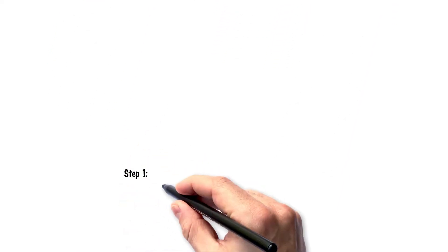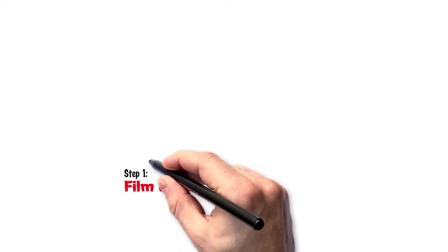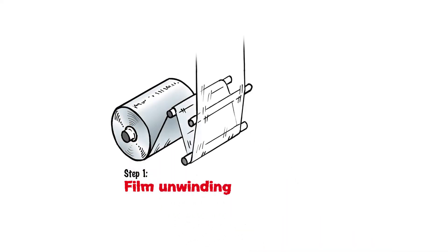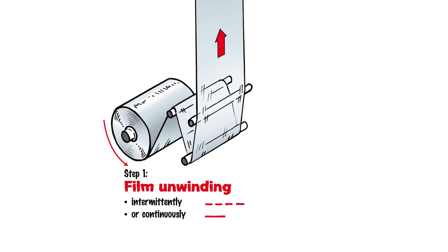Step 1: Film and unwinding. The raw material used for the bag is a roll of film, which passes through a labyrinth of guide rollers and dancers on its way to the finished end product. The film unwinding process and other steps either run intermittently, i.e., cyclically, or continuously, as is the case in the high-speed sector.